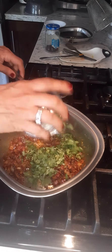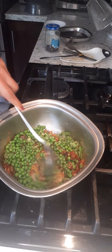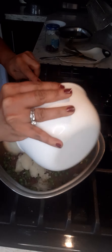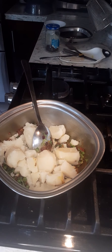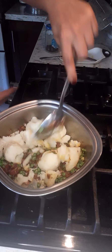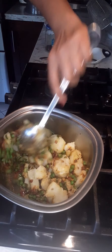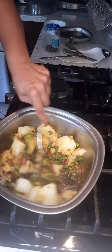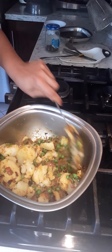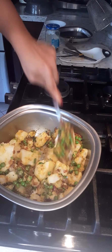Now I'm going to add cilantro and peas and mix it up. Then I'm going to add my potato. You can add the potato and mash it together, or you can mash all the potato before it goes in. We didn't add extra salt because I already added salt when I cooked the potato, and a little while cooking the onion, so be careful with the salt. You can always taste it and add at the end.